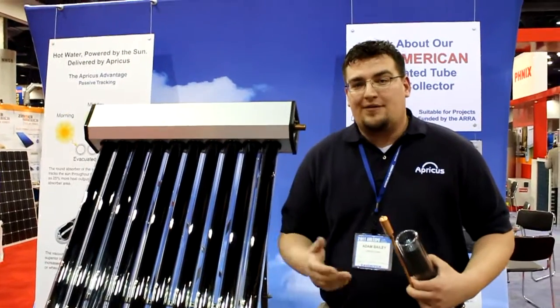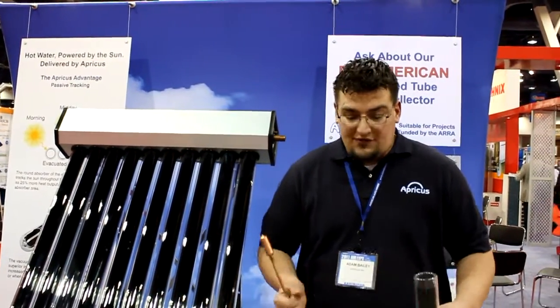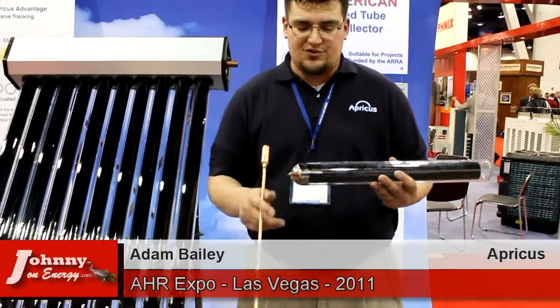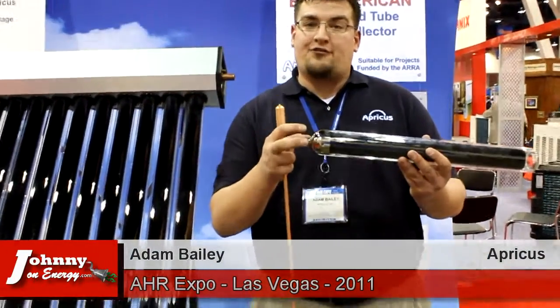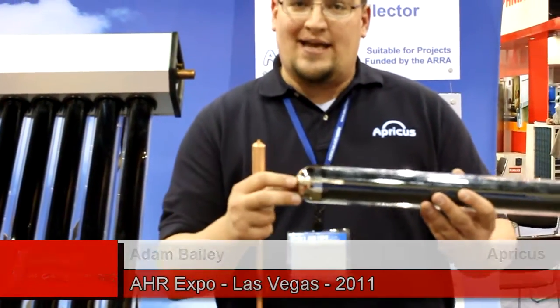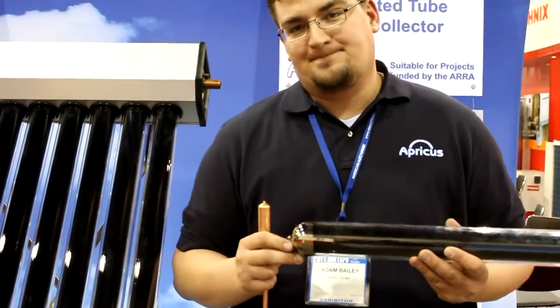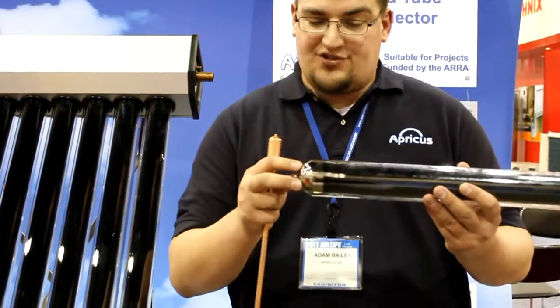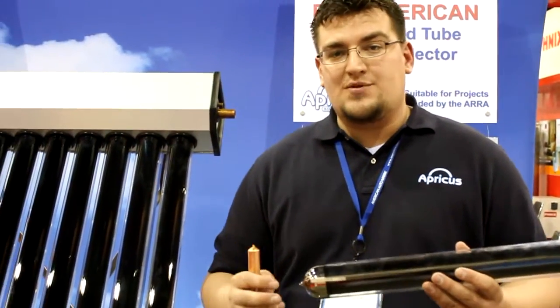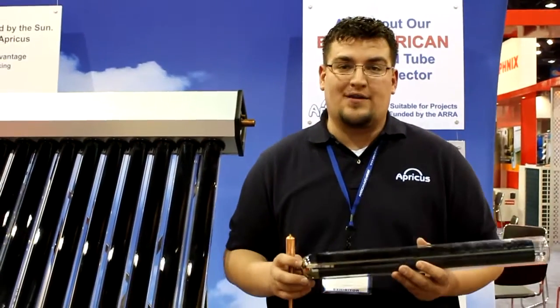We don't expect that the collector is going to go bad at that time, but you have to enter warranty somewhere. So as a homeowner, how do I know if I've got a tube going bad? It's fairly simple. We use what's called a barium getter — it's the same technology used in television tubes. The barium getter grabs any free oxygen inside of the tube. If the vacuum is compromised, oxygen will get in and it will oxidize the barium getter, so it will turn a milky white color. But if you do have a tube break, it's not that big of a deal. On a 30 tube system, all you've lost is about 3% efficiency until you can get around to repairing the tube.